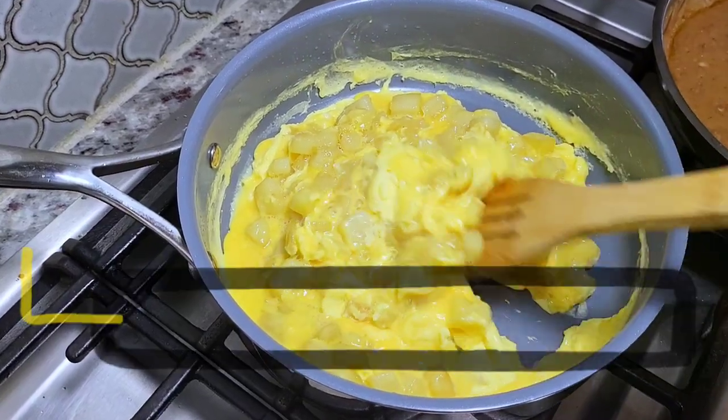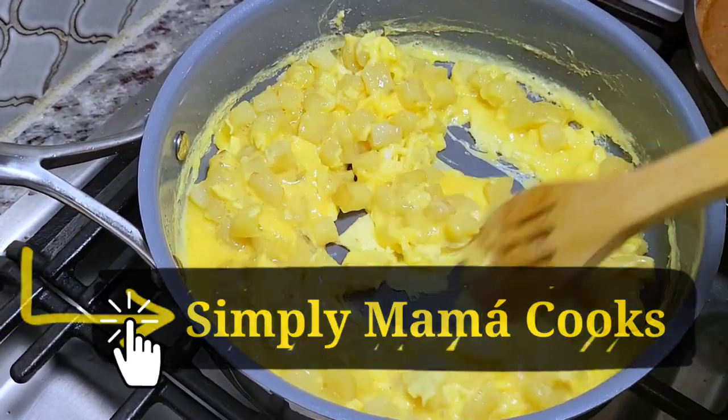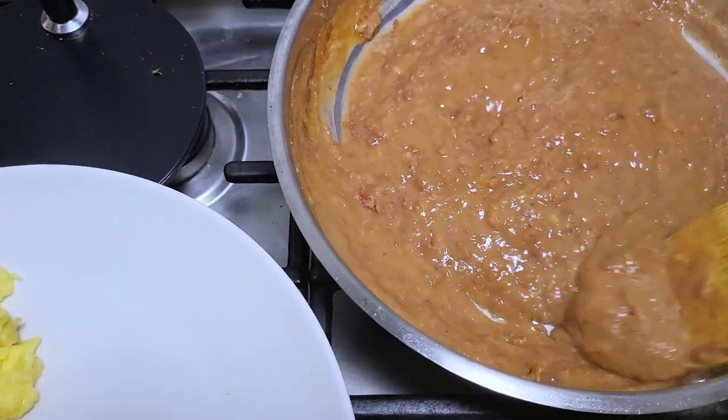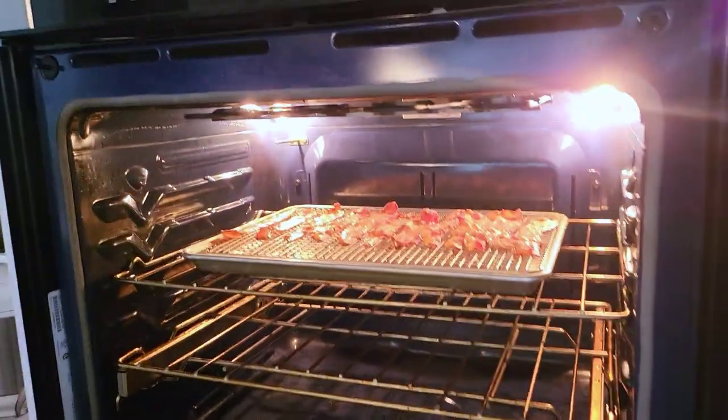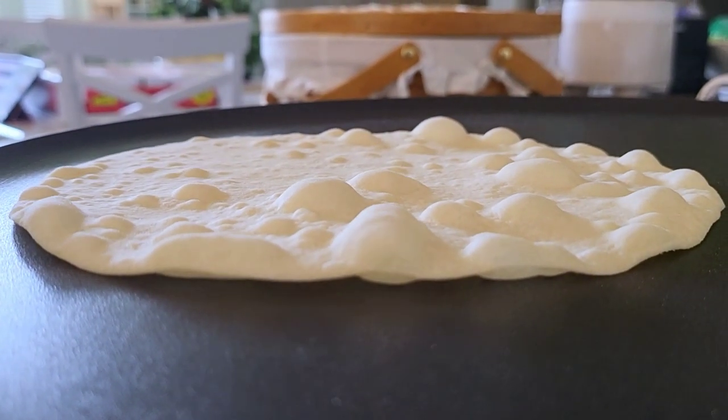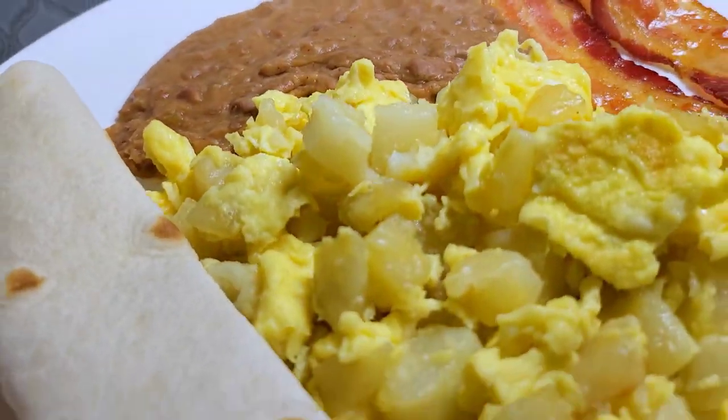Today I'm making breakfast for dinner. I'm going to show you how I make potato and eggs. I'm also going to serve it with refried beans. I'll also put the bacon in the oven to make it convenient, and I made fresh homemade flour tortillas. This is going to be good.